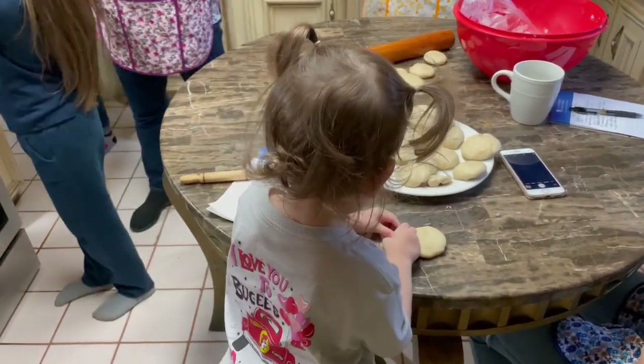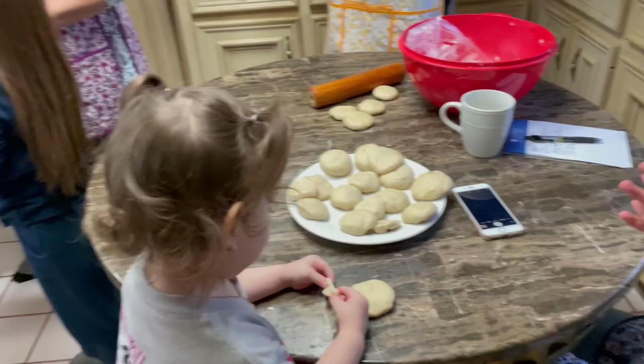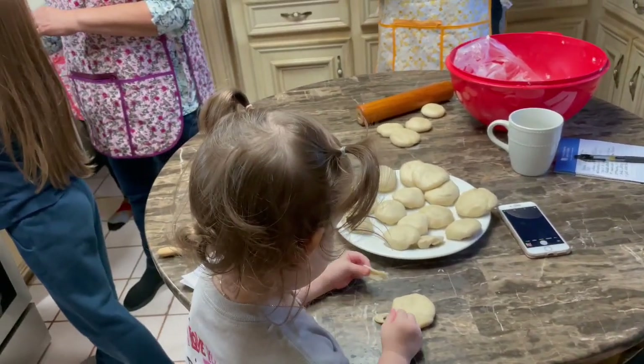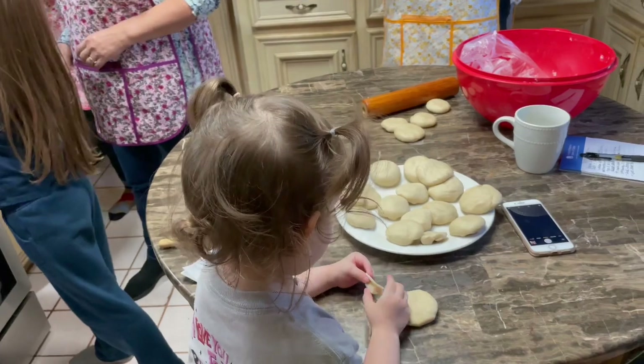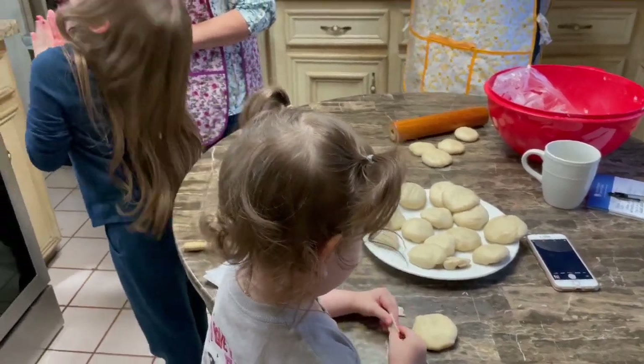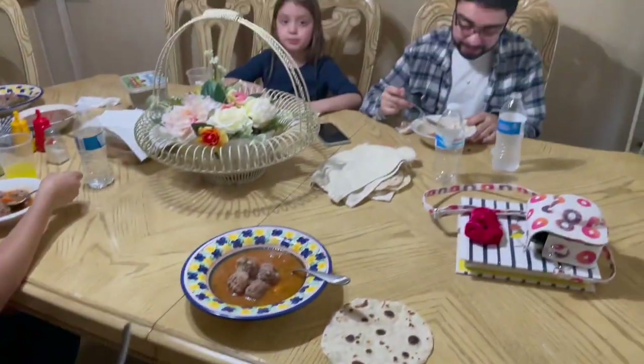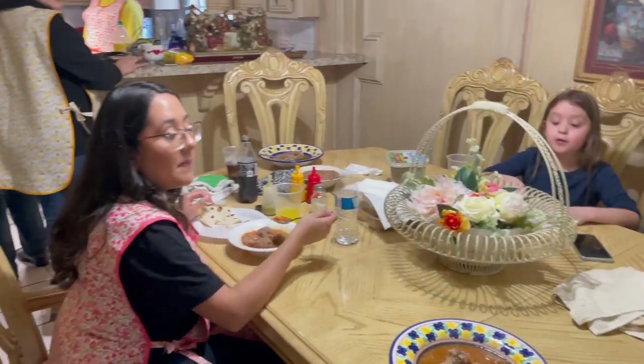Why did I put this? Hold on, hold on. Gigi's — it's not so raw right there. Good job, mom! Is that a thick one? It's just — add some more to it.